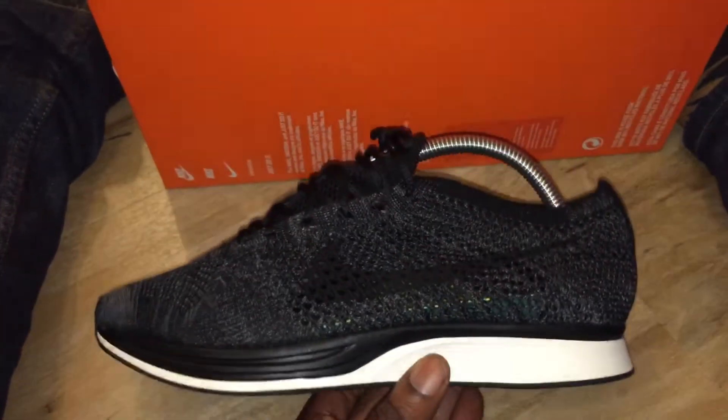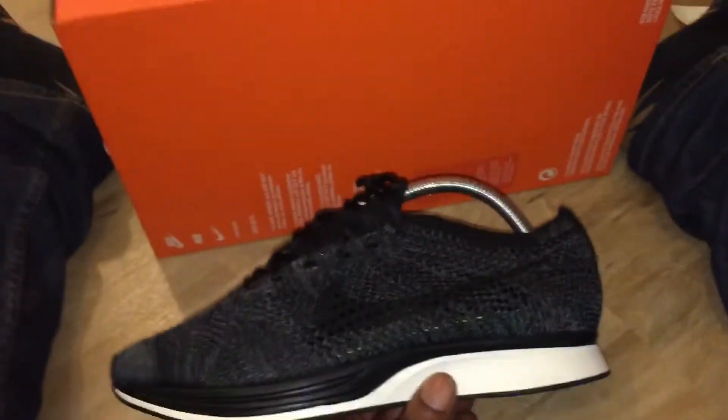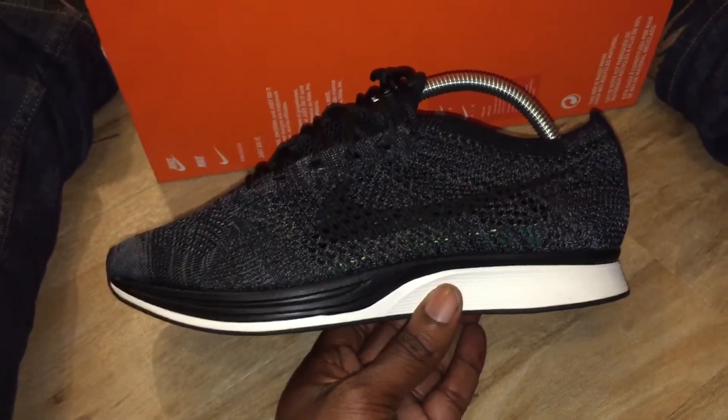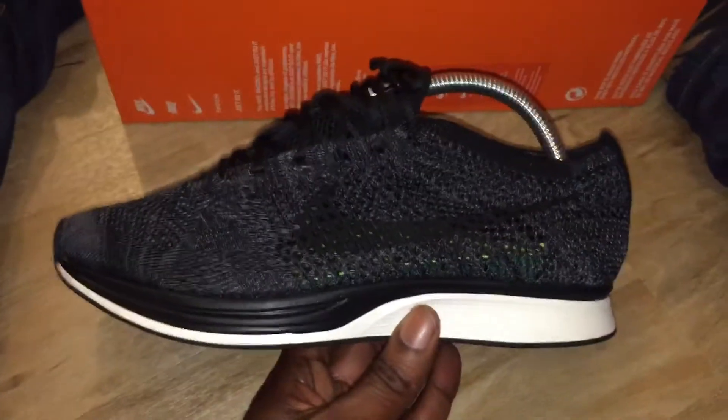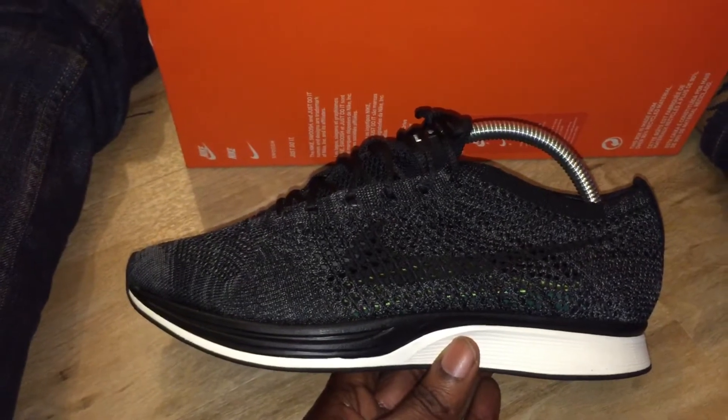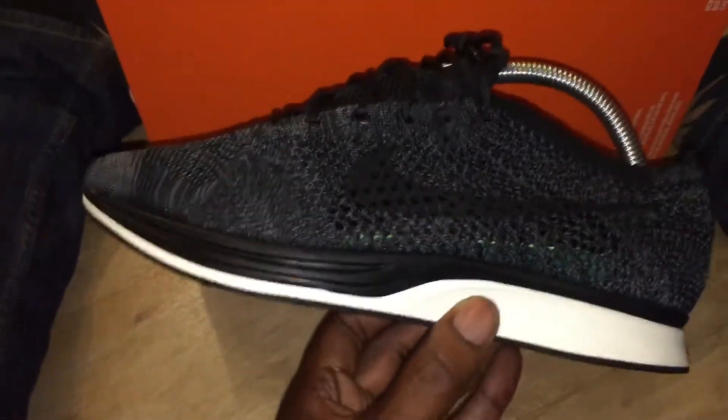Nothing about them suggests Nike Lab - not even the quality suggests something different, like it's a Nike Lab thing. They're alright. I was in Nike Lab today and someone there said that the release was calm.